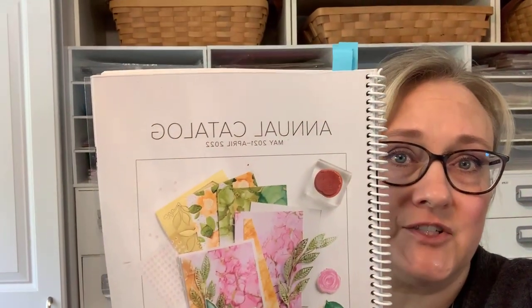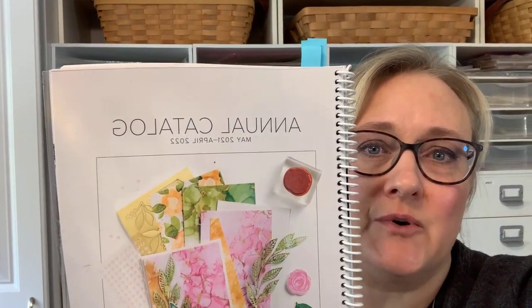Hello, this is Robin Armbrecht with Really Robin Stamps. How is everyone doing today? Welcome! We have a new catalog coming out, and here's a little sneak peek of the cover. That's all I can show you right now, but I just wanted to give you a little information.